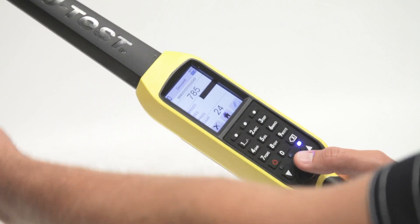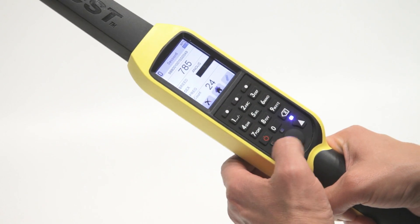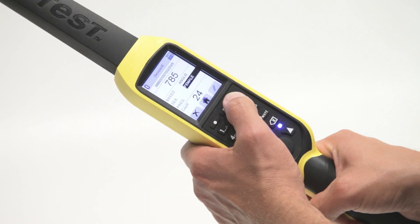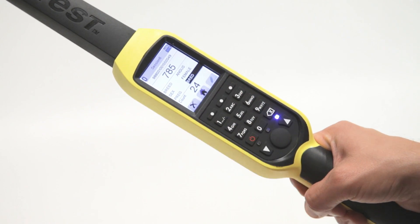Features will vary based on the reader, but know that every TrueTest EID reader offers the same functionality as it relates to superior read range, read performance, and the overall design and user interface. The XRS2 stick reader takes EID to a whole new level — more memory, more sessions, animal alerts, and up to 15 customizable data fields that allow you to enter data on the reader using the alphanumeric keypad.